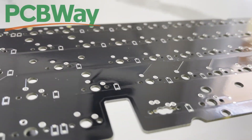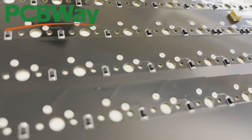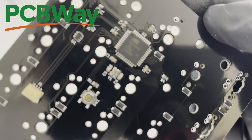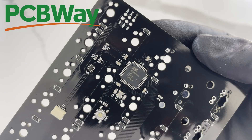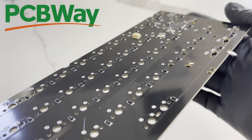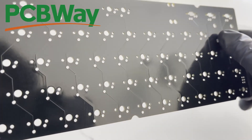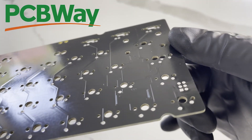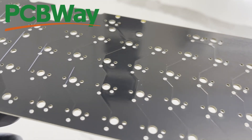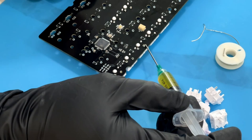PCBWay sponsored this entire video. They made the PCBs for the keyboard, and I've never seen anything of this level of quality. I showed my friends — I'm an engineering student — and I showed them just how good they are. I don't want to be one of those YouTube people constantly shilling stuff, but when I opened these things and saw them and started soldering on them, I am completely sold. If you're doing any type of work like this, I cannot recommend them enough. They are amazing. So thank you very much, PCBWay, for sponsoring this entire video and my channel.